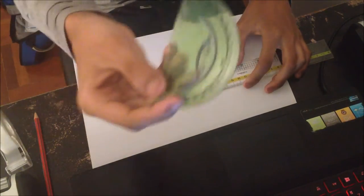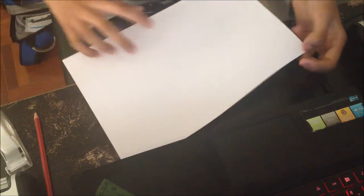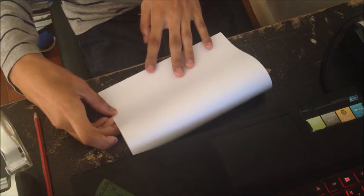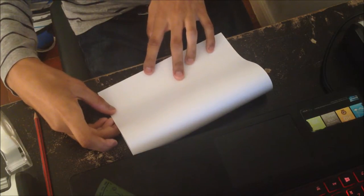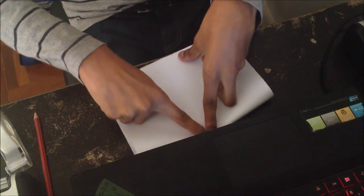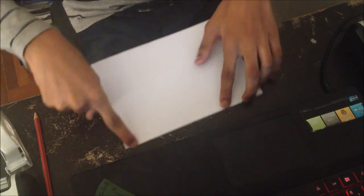I also forgot — you're going to need a ruler and a protractor. So first, what you want to do is hold the paper and fold it in half. Try to be as precise and accurate as possible.